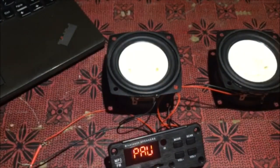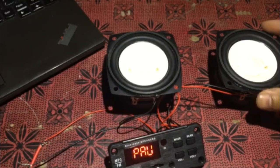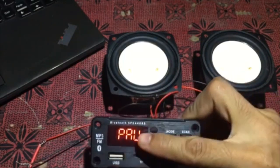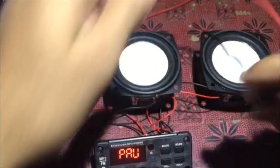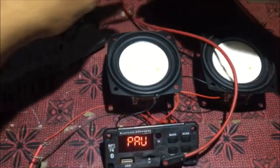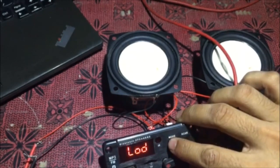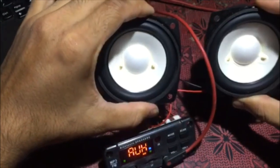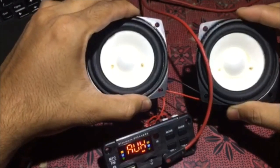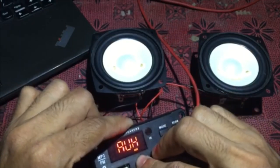That was the sound of Bluetooth. Now let's check the AUX output — I've posted it here on the big display. I've connected it and we'll change the mode to AUX. This is AUX — the same tune we played, we'll play it again. The sound is the same whether it's USB, Bluetooth, or AUX.